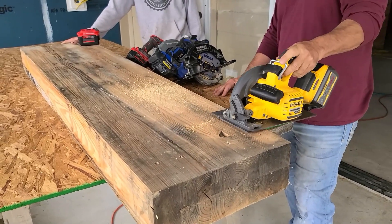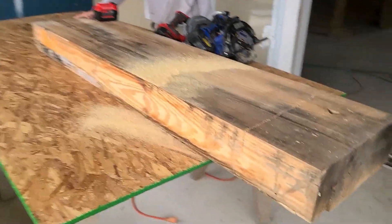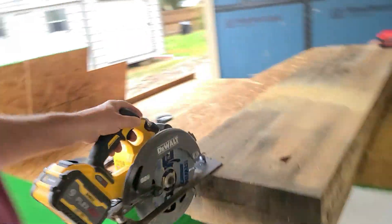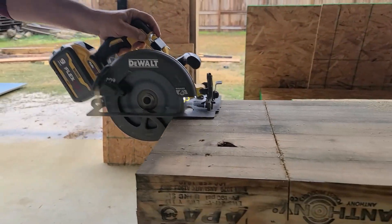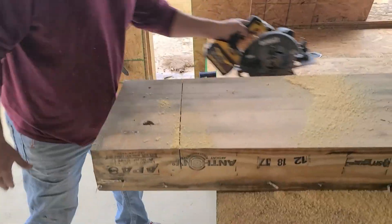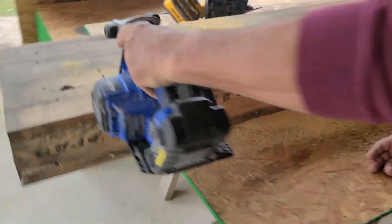Halfway through. Okay — the DeWalt FlexVolt. Now we're going to do a grain cut on it, let me switch sides. Okay, there are your two tests for the DeWalt with the Cobalt XTR ultimate-output battery.